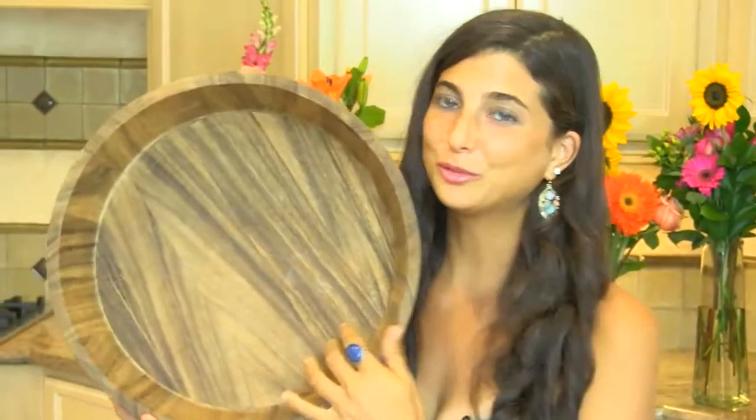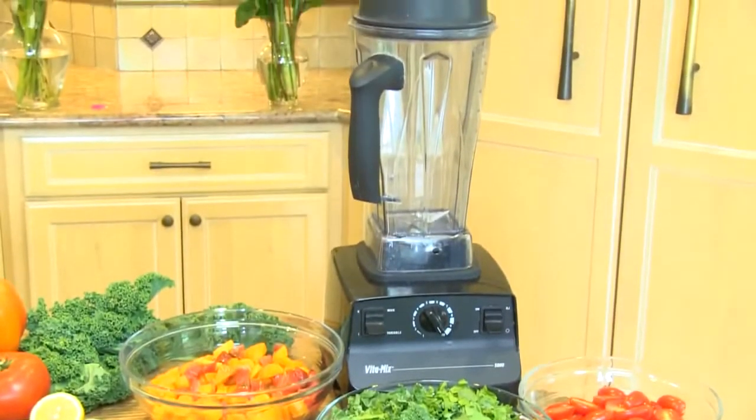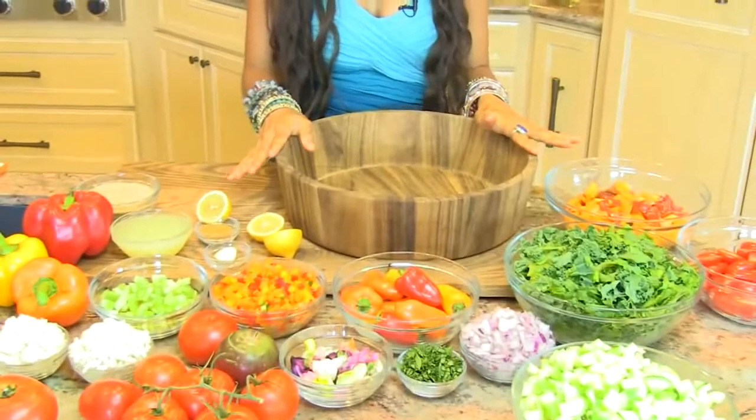For this recipe you will also need a large bowl — I'm going to use my beautiful Mediterranean wood bowl so I can fit the whole salad in here. You will also need your Vitamix blender to make the hummus. After you've gathered all of your ingredients and chopped and diced them up, we're going to mix them in the bowl and create a beautiful Mediterranean salad.